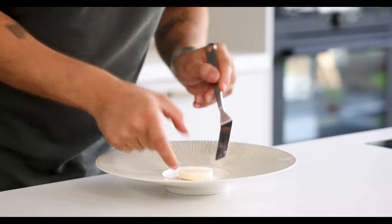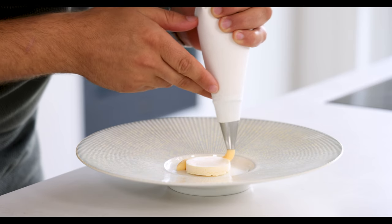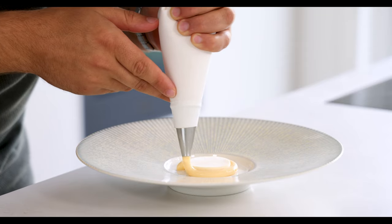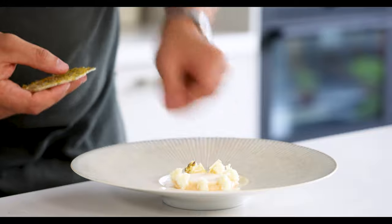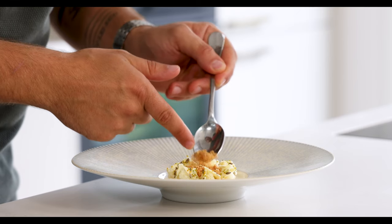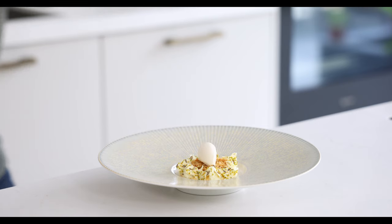Now we can start to finish the dish. First transfer the white chocolate mousse in the middle of a plate and pipe the cream around the mousse. Press some of the sponge cake into the cream and then cover it with the fennel galettes. Now cover the mousse with the crumble and then finish the dish with a nice quenelle of the fennel seed ice cream.